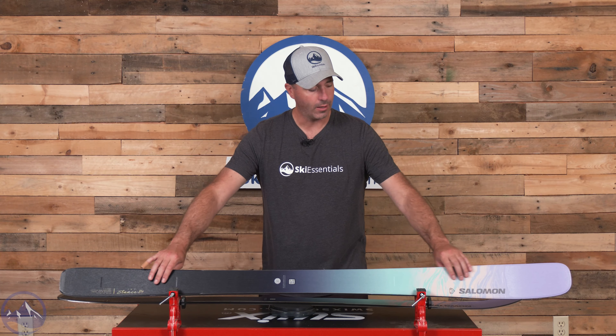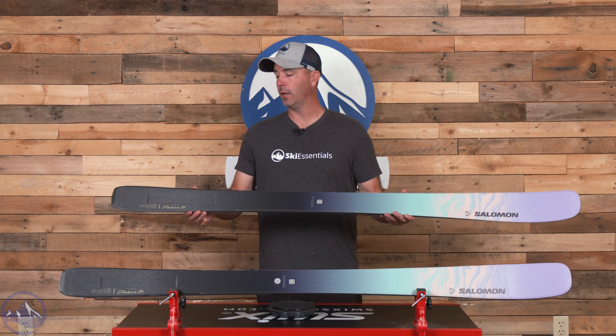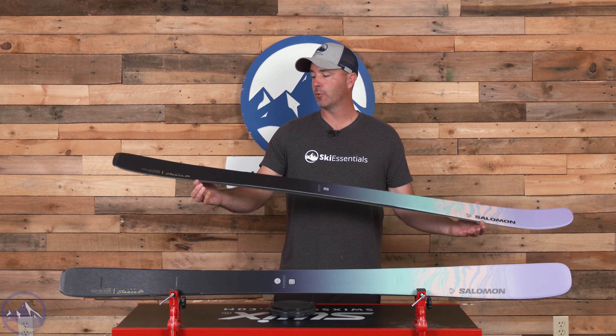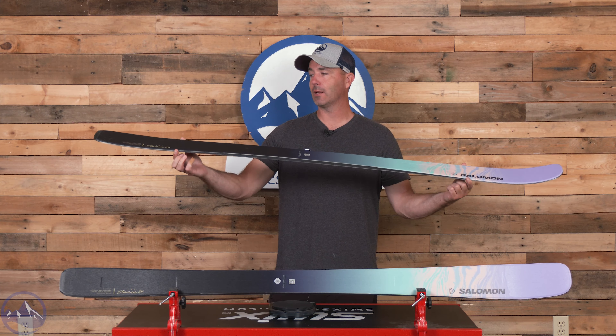This is an incredibly overlooked ski with a great performance-to-money ratio. Mid-80s is a great place to be for a lot of skiers that spend most of their time on-trail but also want something with a little bit of versatility for exploration and creativity. We've always thought the Stance 84 has been top of its class in terms of the dollar-to-fun ratio, providing an excellent amount of engineering, sophistication, and technology at a pretty good price point.